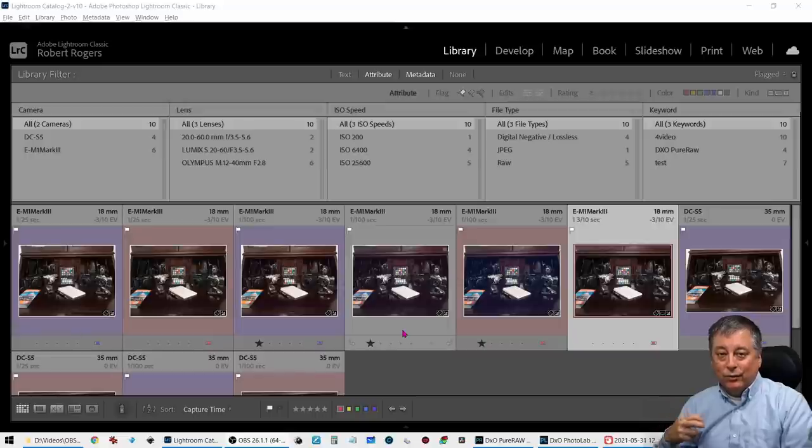However, I was still very impressed and ended up buying PhotoLab 4 Elite, which includes everything that PureRAW can do and it's only about 60 bucks more. I'll talk a little bit at the end about why I decided to spend that extra 60 bucks, but today I'm going to focus primarily on the PureRAW Deep Prime function.